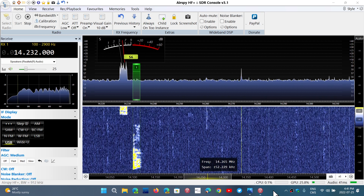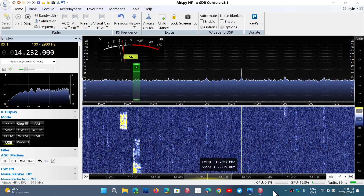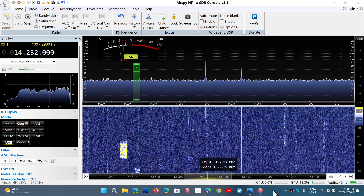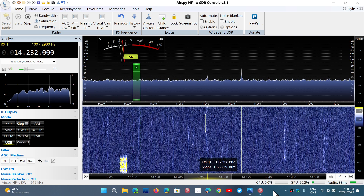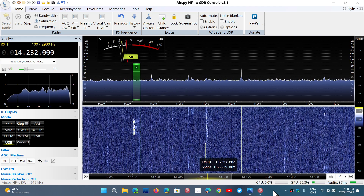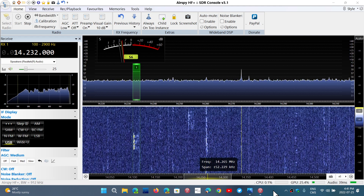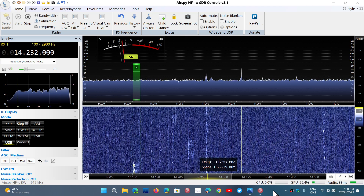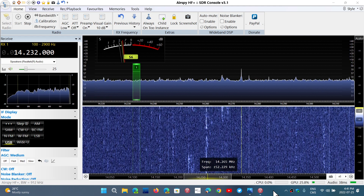Welcome to the Shortwave Radio Channel. One of my top 10 receivers is the AirSpy HF Plus Discovery. AirSpy is a well-known company for SDRs, and the HF Plus Discovery is absolutely a nice performer and a nice software-defined receiver.